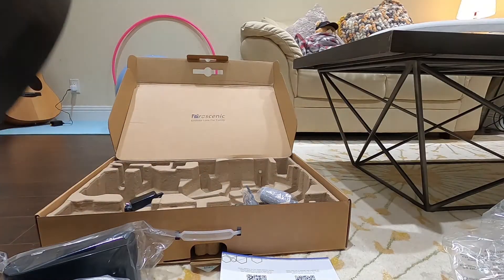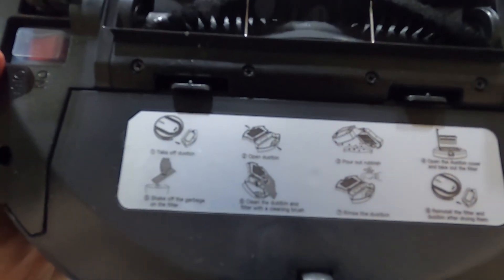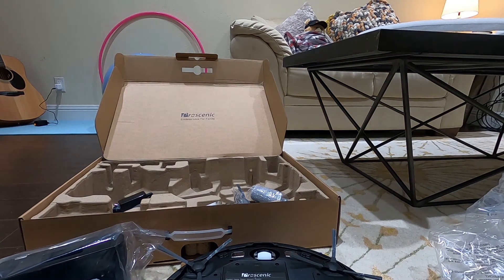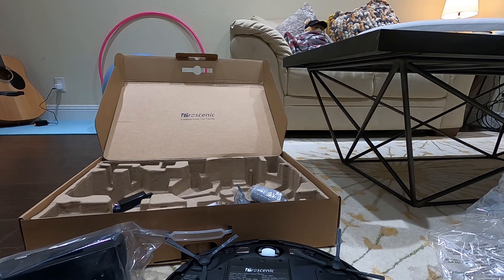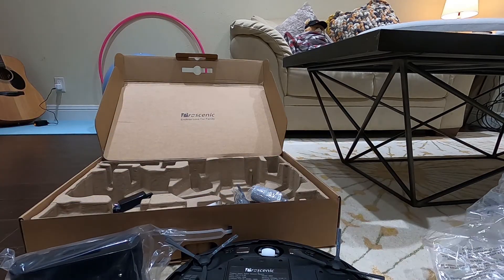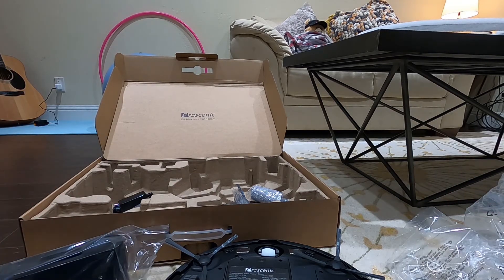Earlier I was talking about how this is actually a cleaning brush for the dustbin. As you can see, step six says 'clean the dustbin and filter with a cleaning brush' — which is this one. It's very nice that they included a cleaning brush because the Roomba 675 did not include something like this. It cost around $240 on Amazon but there was a $40 coupon, so I paid around $200 plus tax. With both sweeping and mopping functions plus all the spare items, I think this is definitely a very great deal.